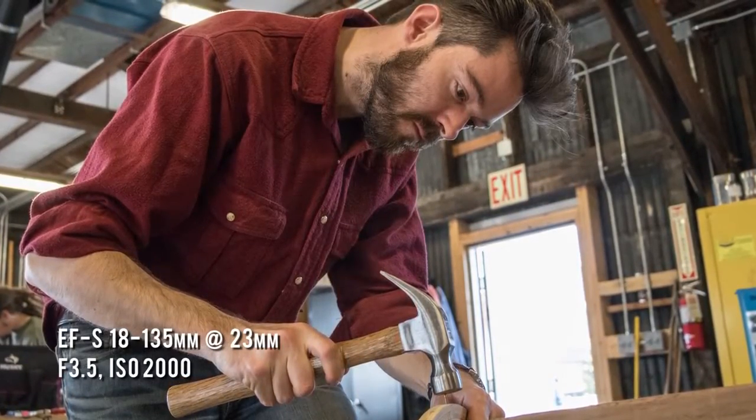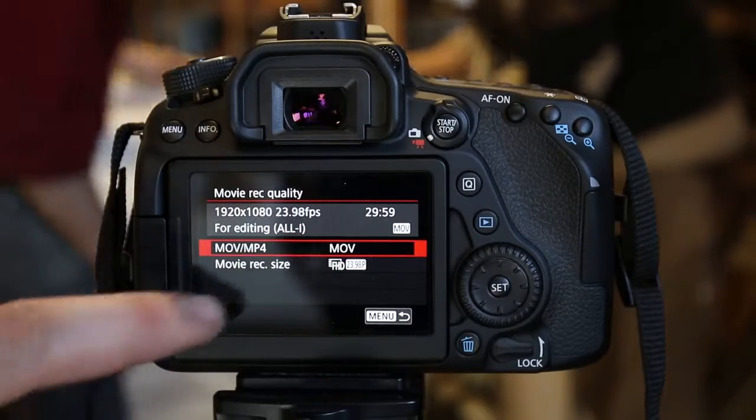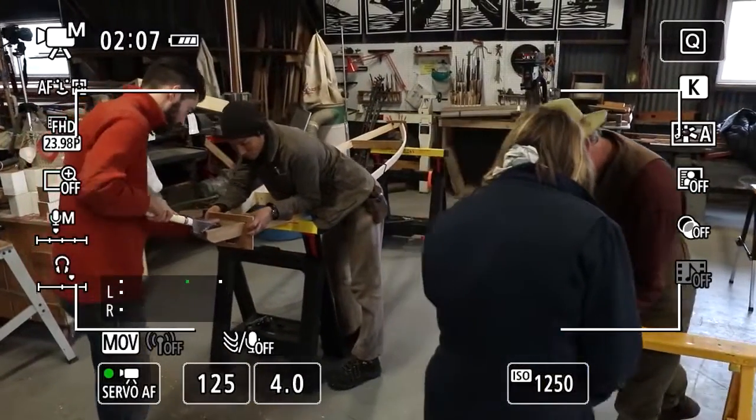It has a great stills feature set, as you'd expect from a camera in this series from Canon. It also has a good, solid video specification. It's full HD, 60p, 24p. So we'll use this camera to document the entire process, and hopefully at the end of it I will have a kayak. But if I don't, I'll have a lot of good pictures.